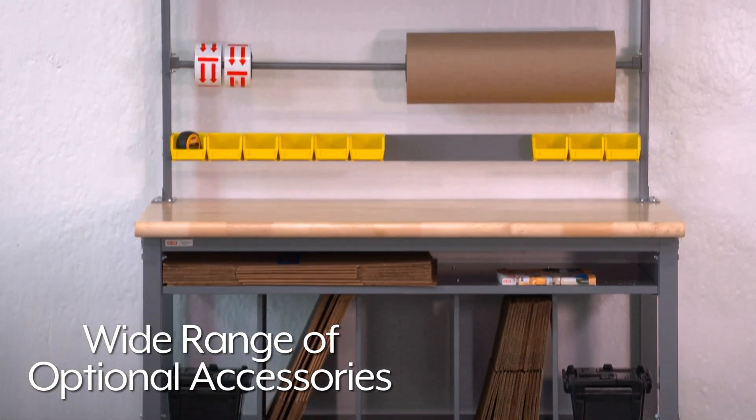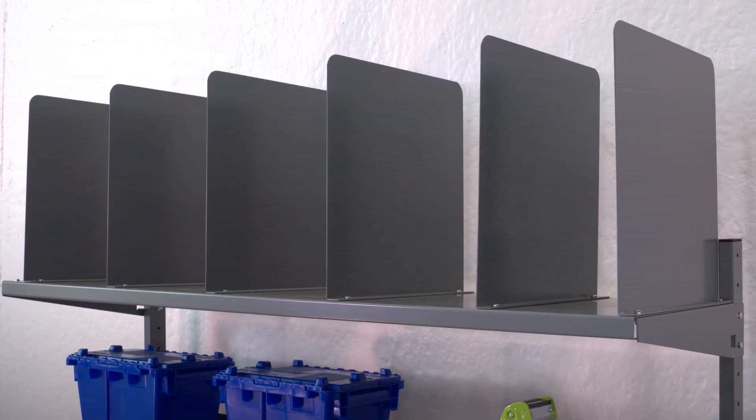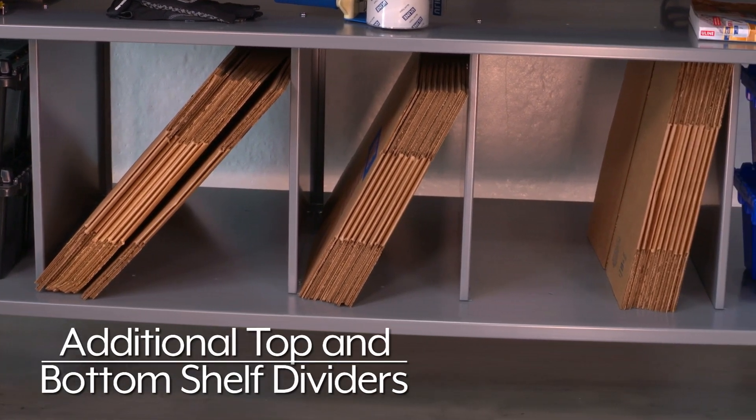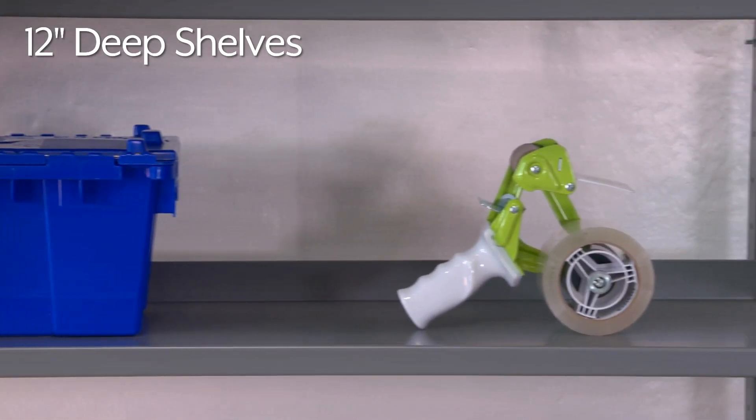Then, choose from a wide range of optional accessories to create the perfect workstation, including a box shelf with six dividers, additional top and bottom shelf dividers, and 12-inch deep shelves to store tools and supplies.